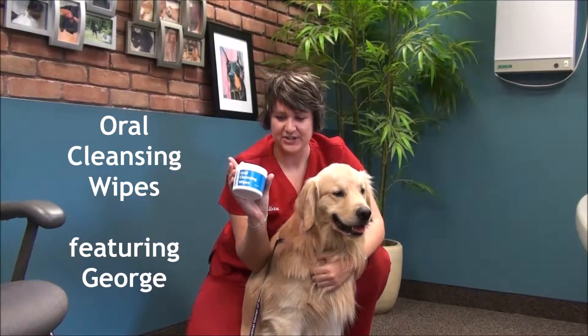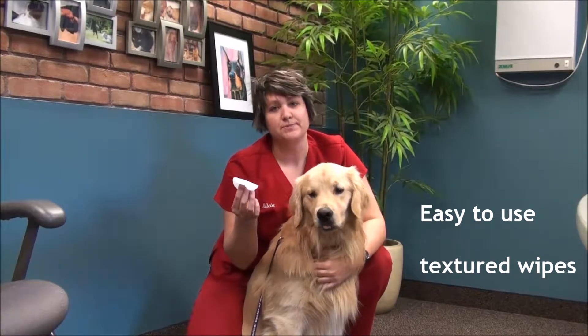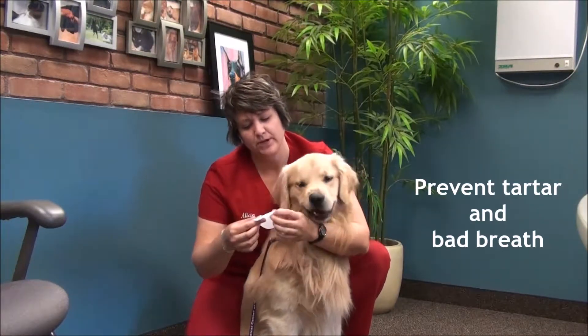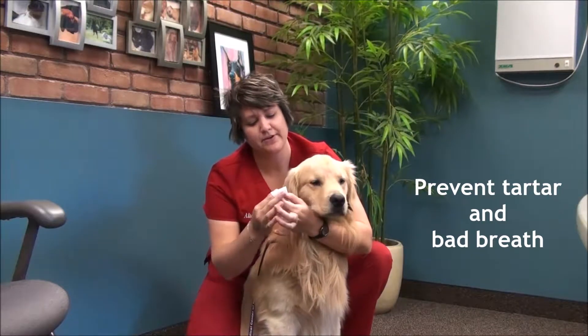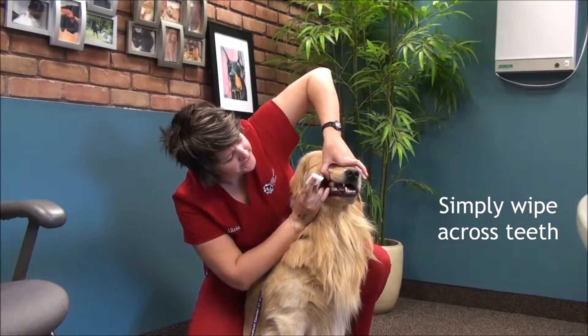Oral Cleansing Wipes are an easy to use, texturized wipe that help reduce plaque and tartar buildup in your dog's mouth. What you do is you simply wrap around your finger and wipe along your dog's teeth surfaces.